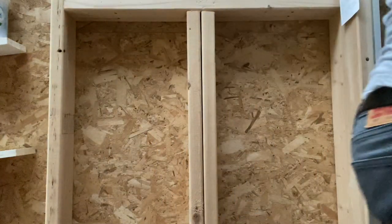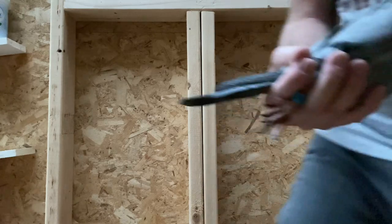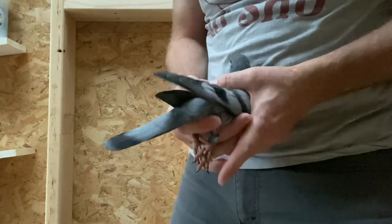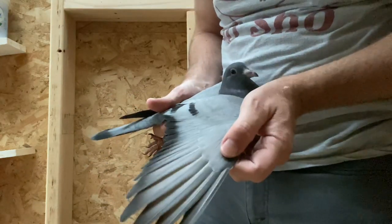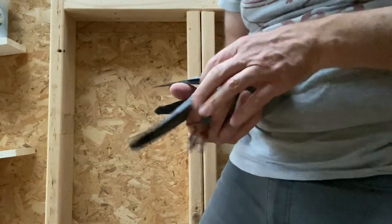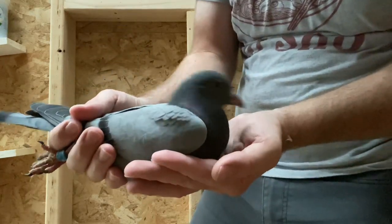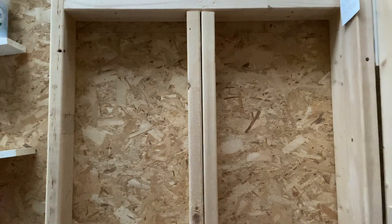All right, last two. I really like this one — it's out of Athena, N836. It's a really strong bird. Feathers are still growing out a little bit there. It's going to be a nice bird.